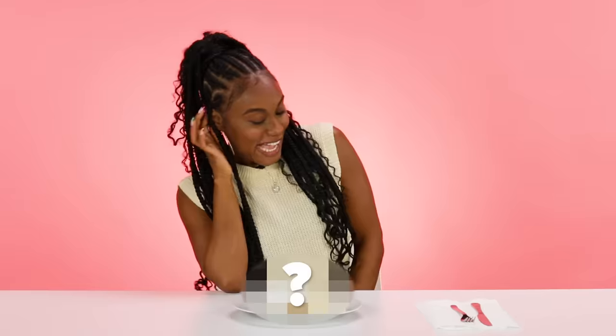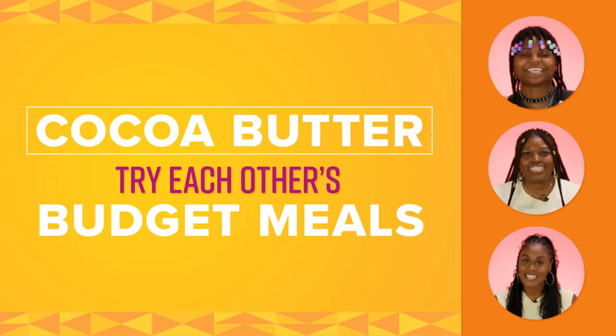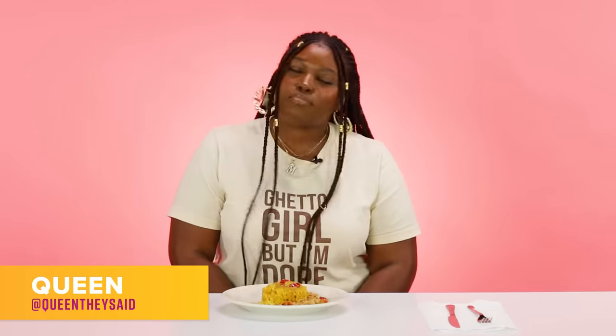No ma'am. A smidge dry. I know we said budget, but like... Hey y'all, it's Markovia Queen-Smith.